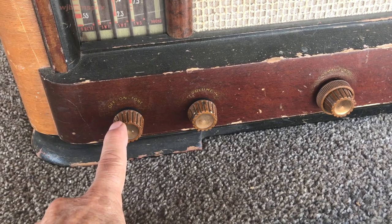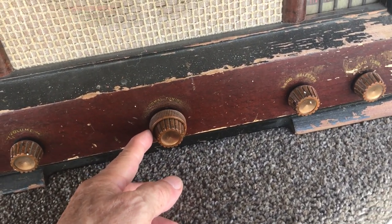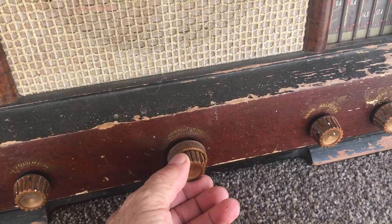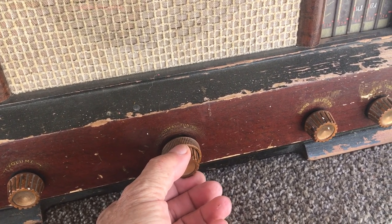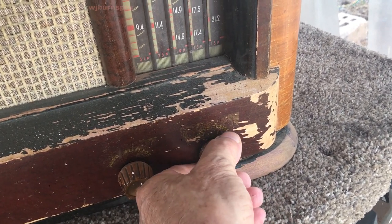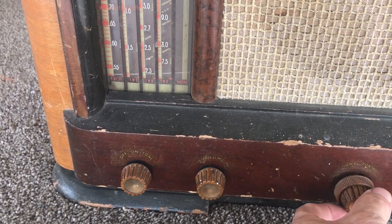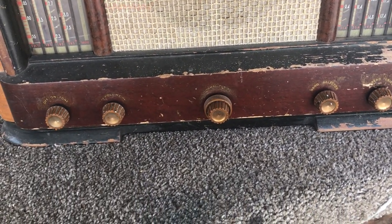All the knobs are there — off, on, tone, volume, normal tuning — and I believe it has dual vernier tuning, fast and intermediate. The band selector and the spread tuning don't appear to be moving anything. Normal tuning doesn't appear to be doing anything either, so we've got a lot of work to take care of there.